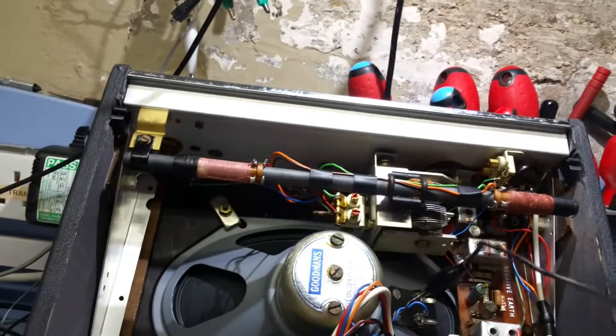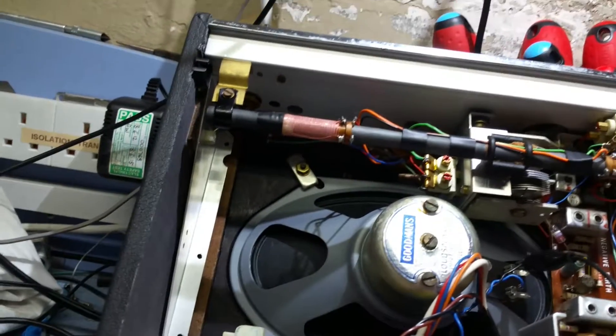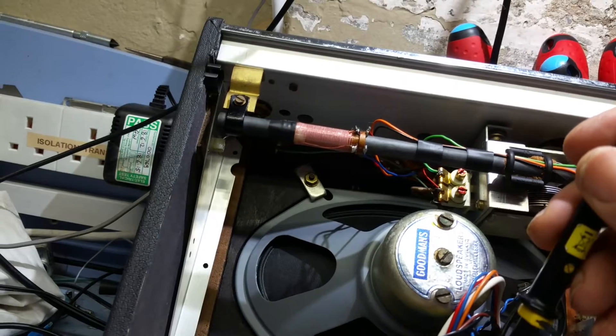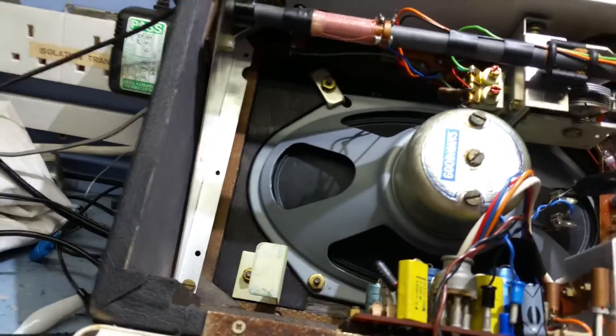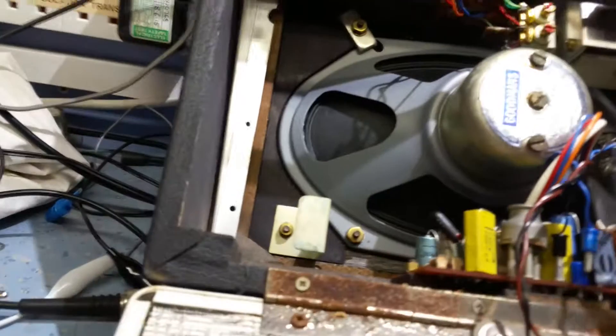So it works — it's going to be quite useful for fault-finding and signal tracing. And of course it's also got the AF detection circuit. Now I've got the speaker disconnected at the moment, but this is the output of the amplifier. So I'm going to turn the volume right down, because it's going to be obviously amplified output.